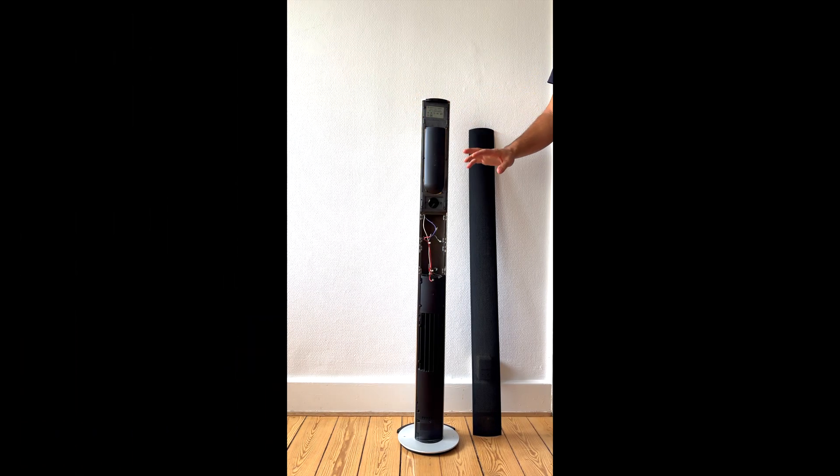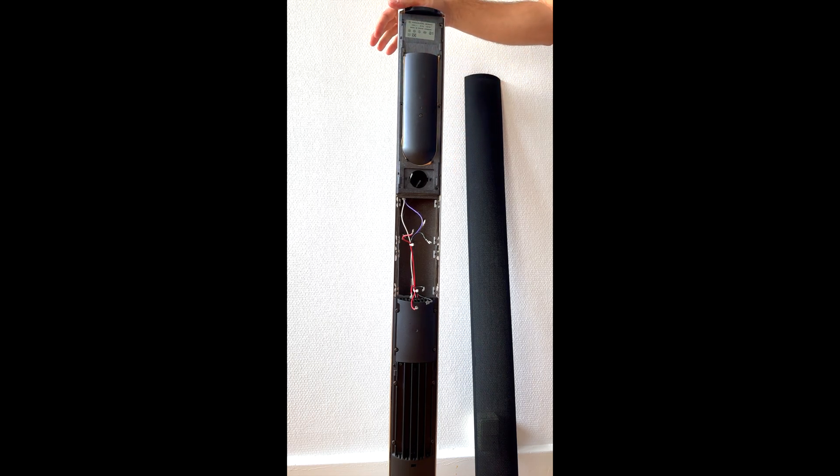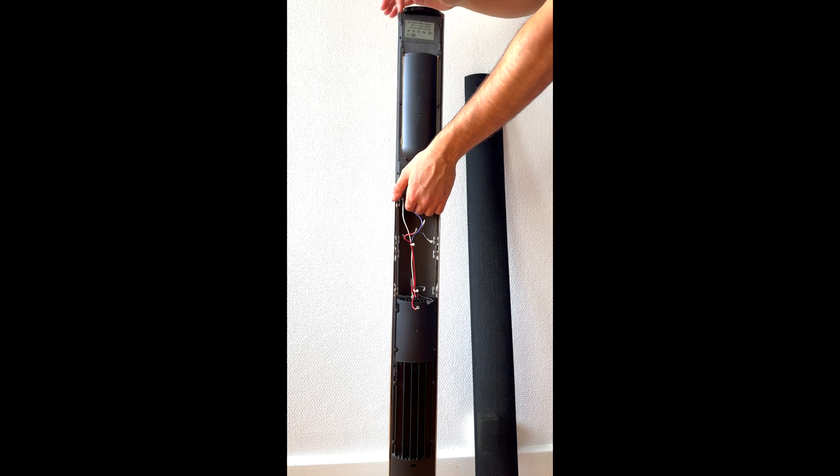At this moment we have been able to remove all the drivers from the BeoLab 6000. The next step is to remove the chassis area. We have to remove all the screws around the product, around the chassis.